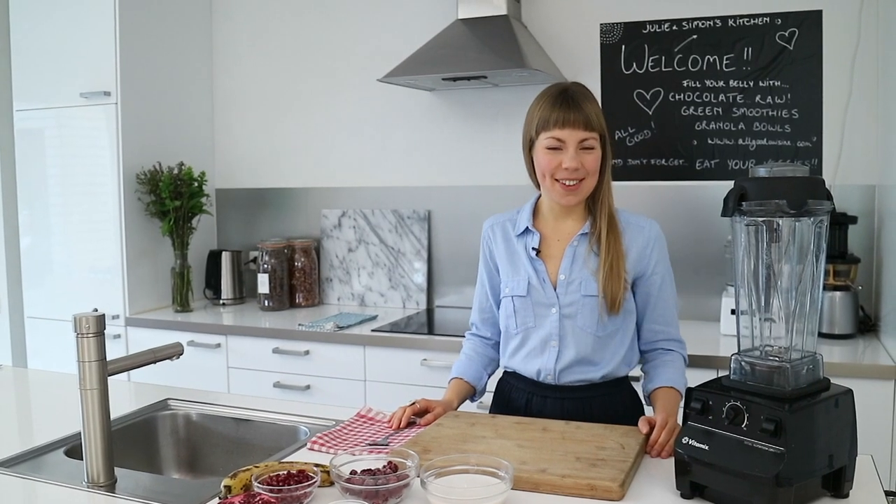Hi everyone, welcome to my kitchen. So I've never really told you about this, but my favorite holiday of all times is Christmas.